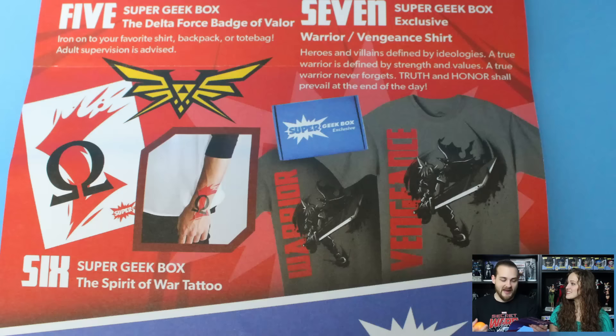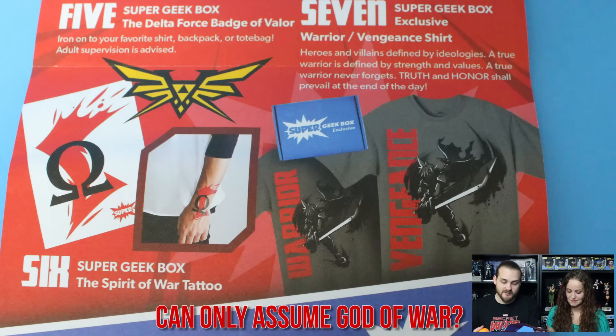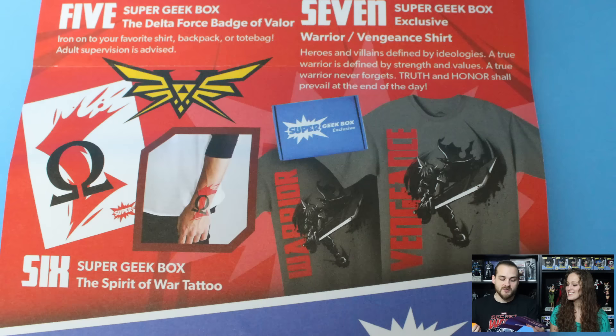Everybody's getting the Delta Force Badge of Valor, which was that patch, and I think that's actually really cool. Everybody's getting the Spirit of War tattoo, which I'm still not 100% sure what that is. And then finally everybody of course gets the Warrior Vengeance shirt, which is pretty awesome. I like the dark gray color and it is a Super Geek Box exclusive — they listened and didn't put their logo on it. And look at the box — it's red, white, and blue this time with an insert that says Super Geek Box and tells you to share it at hashtag Super Geek Box.